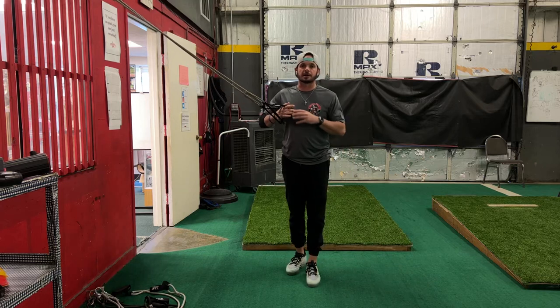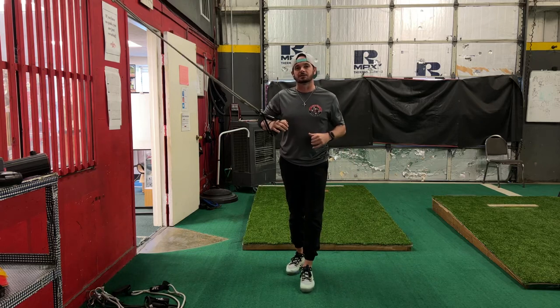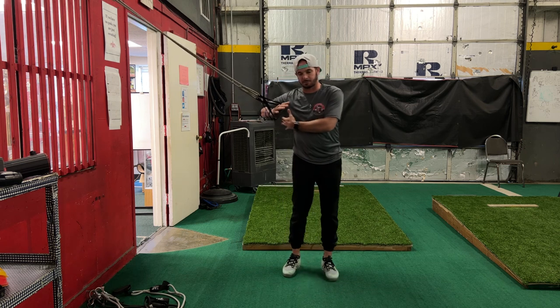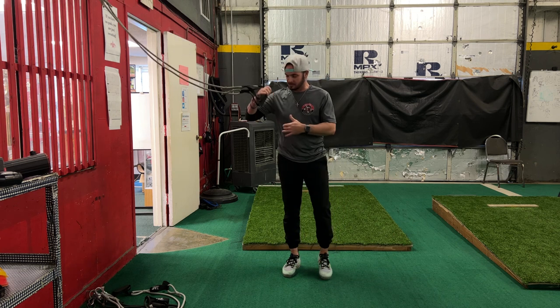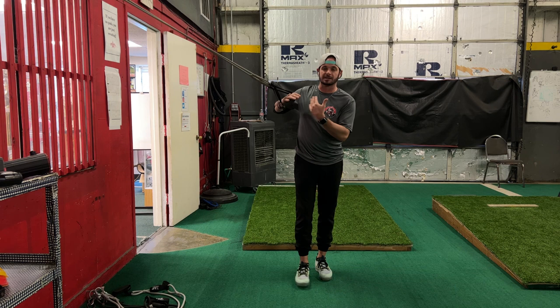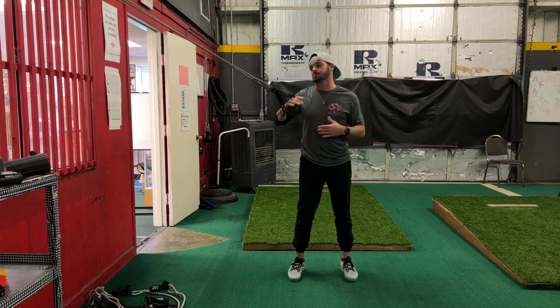Hey, what's going on y'all? Josh Cathcart back here at Hardball Academy with Hitting Done Right. For this next easy drill, we are going to talk about getting connected and getting properly into the slot. The slot is the area between the rear elbow and the rear hip once we would be in launch position.